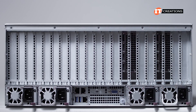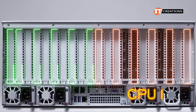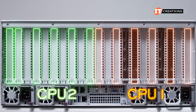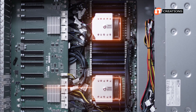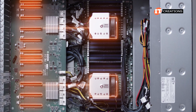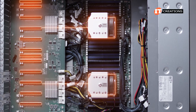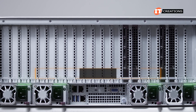Moving around to the back of the system, PCI slots on top with slots 1 through 6 on the right for CPU 1 and slots 7 through 12 on the left for CPU 2. This indicates a dual-route system, as you will need both processors installed to activate all PCI slots on the system board, with half controlled by CPU 1 and the other half by CPU 2.